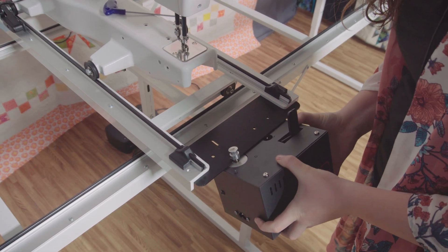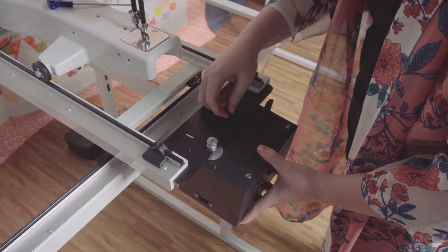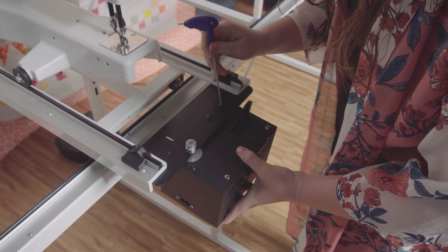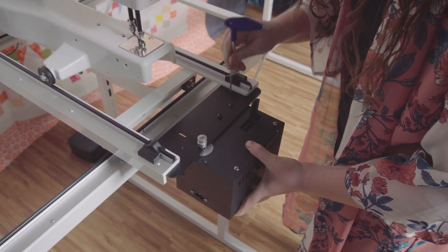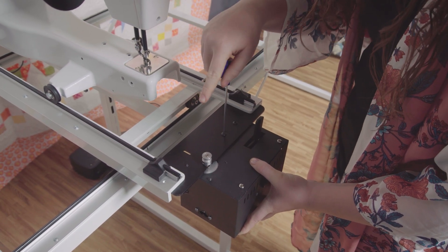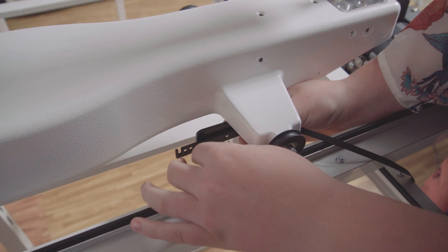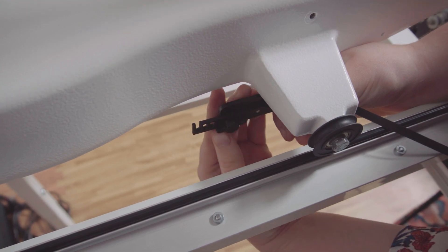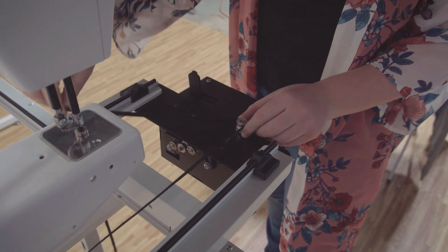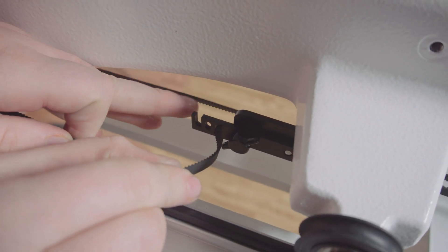Install the robot on the robot mounting bracket using the included M5 by 10 millimeter screws. Now attach the quick release plate to the carriage Y bracket — in this position the teeth of the belt should be facing the underside of the machine. Feed the belt up around the robot Y pulley, around the idler pulley, and through the slots on the quick release plate. Make sure you feed the belt through the innermost slot first, from the outside of the plate underneath the machine and then back out again.